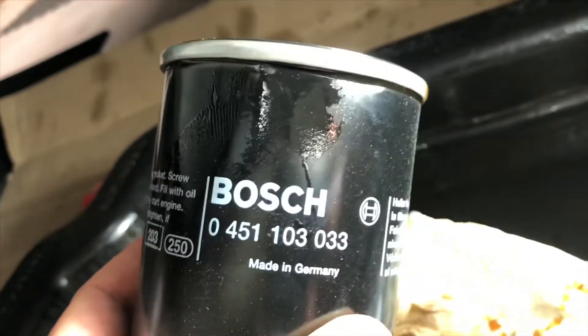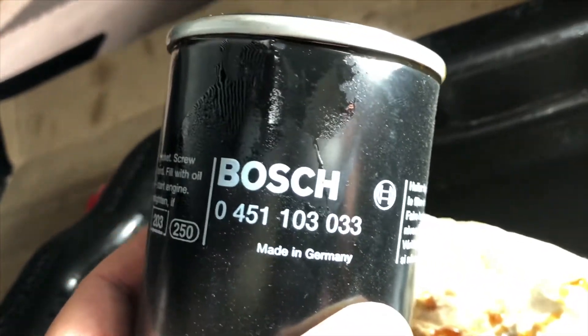I use the Bosch oil filters that are available on RockAuto. There's the model number right there.